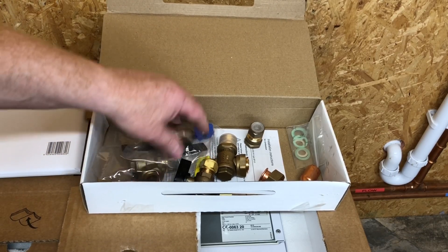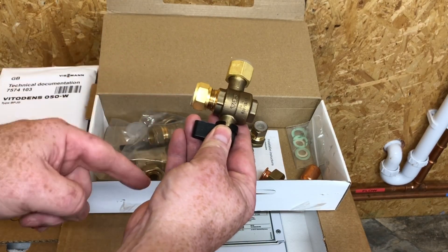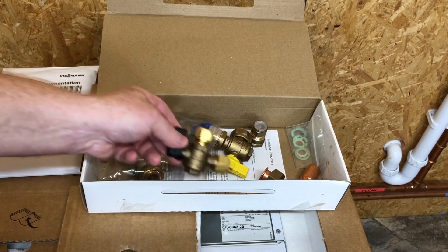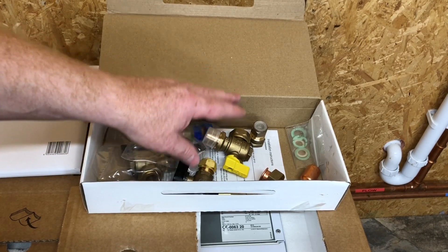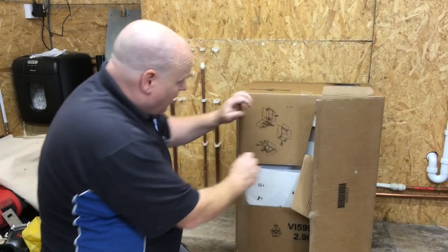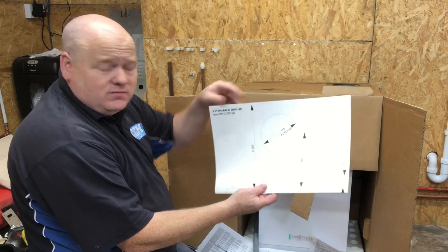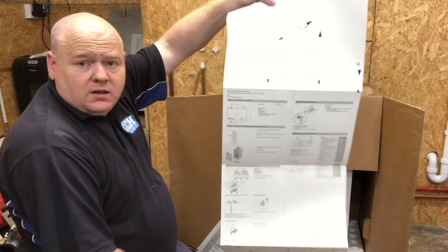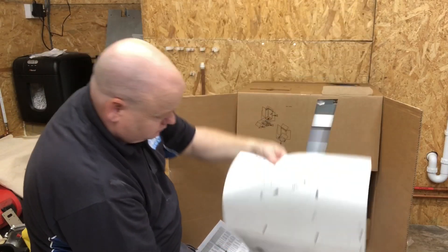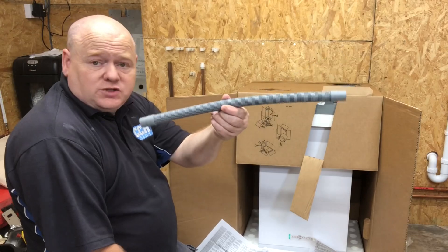This doesn't come with tails - the 100 comes with tails so you can connect straight onto it, but on this you'd have to make your own tails up. Also there's no filling loop, so you'd have to buy your own filling loop for this. When we open the box, we've got the template for putting the boiler onto the wall, showing where the screws go. We've also got the flexible condensate tube for the condensate pipe.